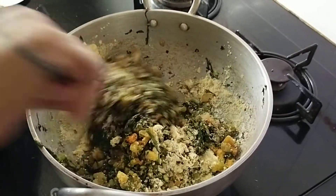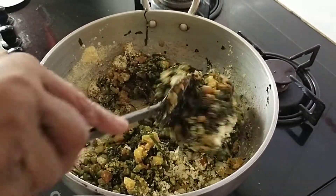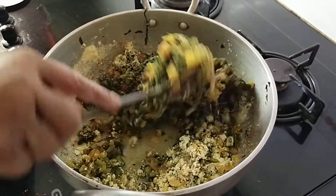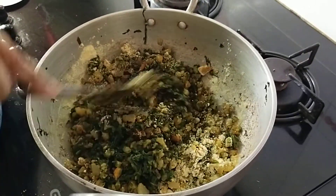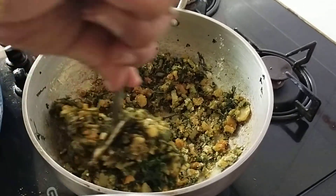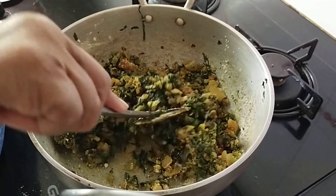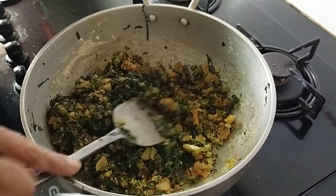Trust me, the sabji will be very, very tasty. This can go well with chapatis, rice, or rotis, or even you can just eat it as it is. I usually eat it just as it is, or sometimes with curd rice.